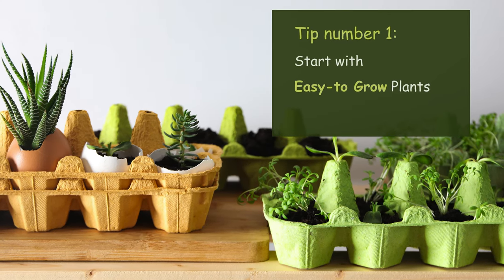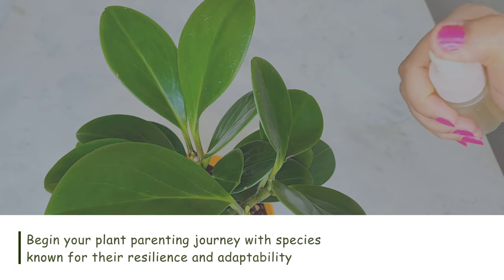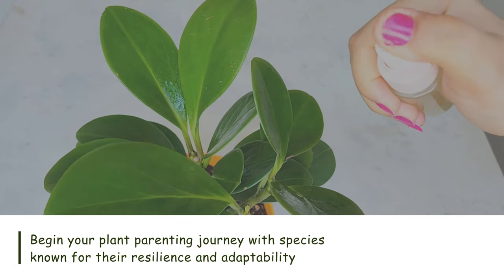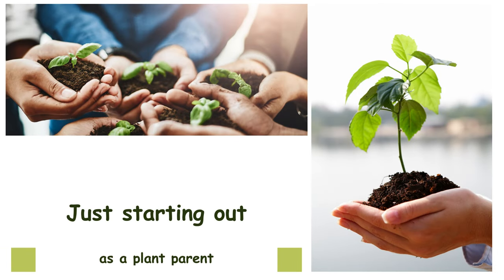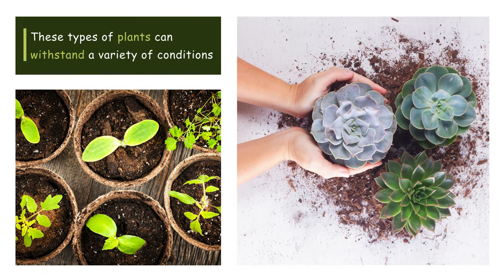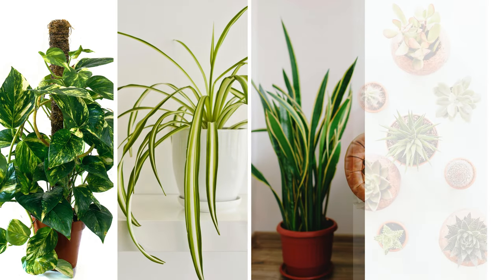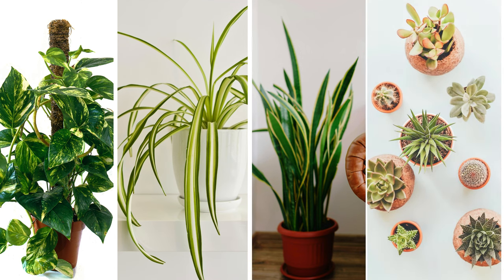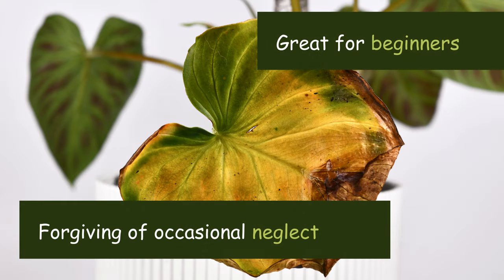Tip number one: Start with easy-to-grow plants. Begin your plant parenting journey with species known for their resilience and adaptability. Choosing plants that are resilient and adaptable means they can withstand a variety of conditions and are more forgiving of beginner mistakes, such as over-watering or inconsistent care. Great starter options include pothos, spider plants, snake plants, or succulents — all forgiving of occasional neglect and ideal for beginners.